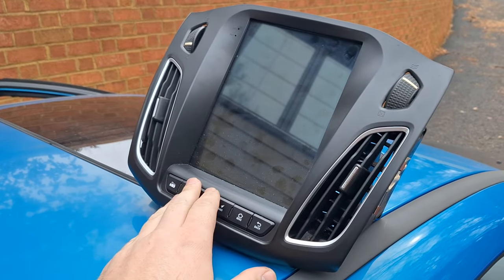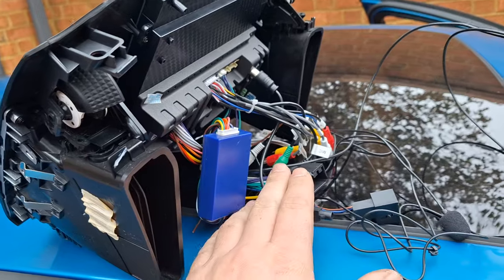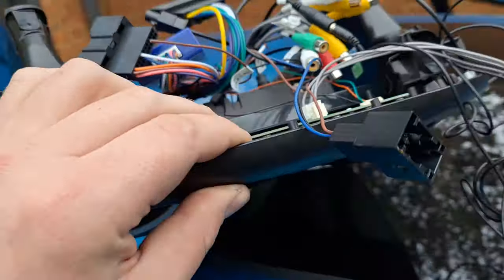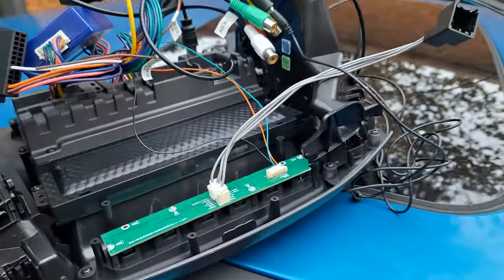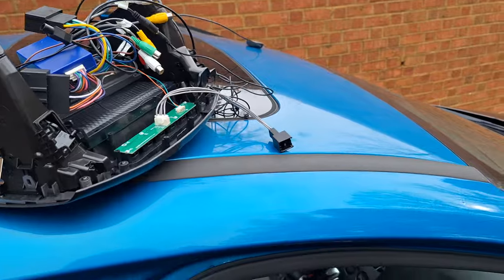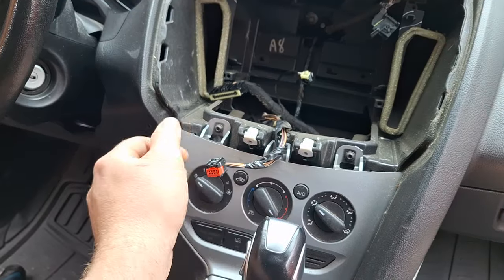Once you've got the radio out and the vents swapped over, go ahead and prep the new radio for installation. Starting with the front button panel — there's a little green circuit board that controls the locks and the emergency flashers. There's a pigtail with gray wires that plugs in right here, and the matching vehicle connector — that's the connector that came off first when you pulled the radio out — plugs into that.